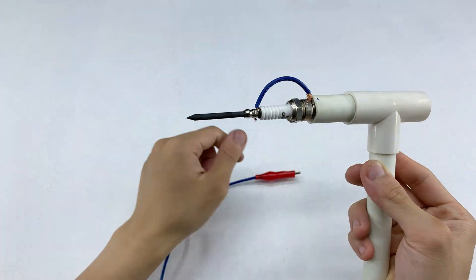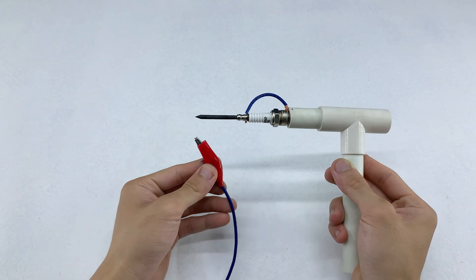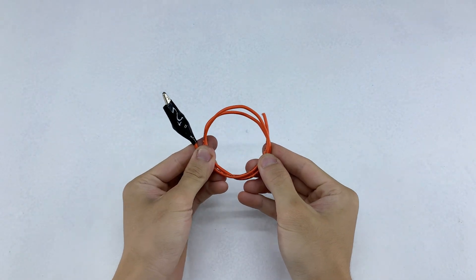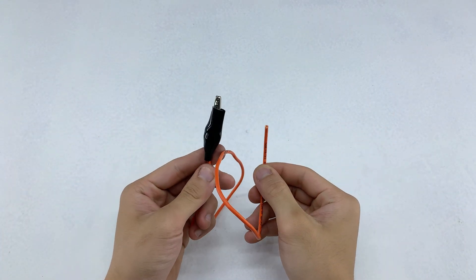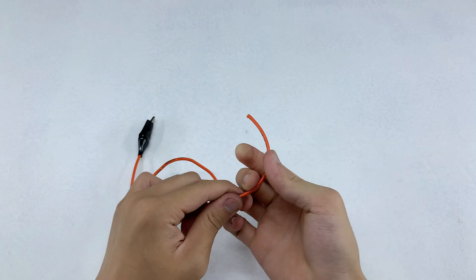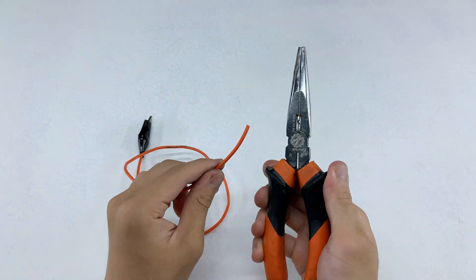Curious about the second one? Let's move on to the next part. For the second tool, I've prepared a wire with one end already attached to an alligator clip, just like before. Now I only need to connect the other end to another clip, and it's done.